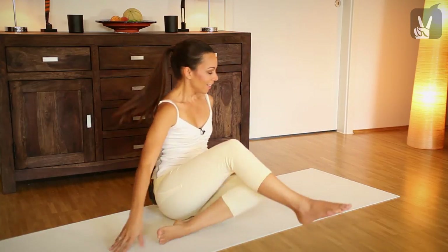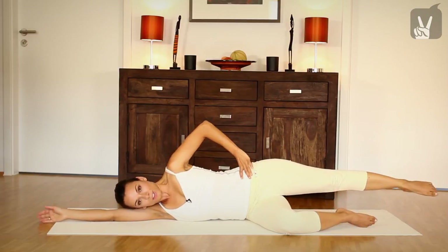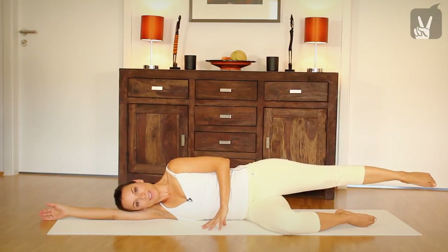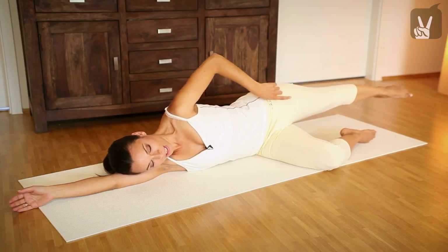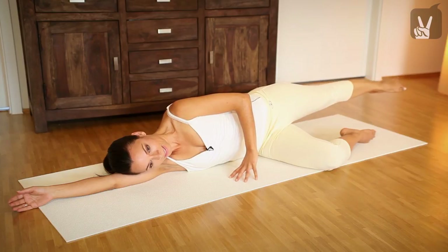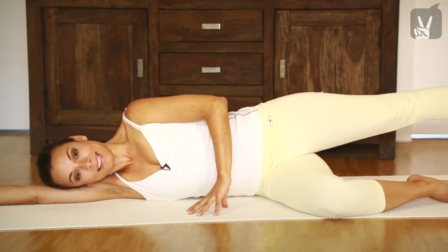Okay, let's change sides. Lay your head down onto your arm. Bend your lower leg and stretch your upper leg. Just try to pull your leg away from you. Then bring your hand down onto the floor. Exhale, bring your leg up. Activate your powerhouse. Very good. Exhale and inhale. Stretch your leg — just imagine your leg is getting even longer than before. Exhale and inhale, exhale, inhale. One more time, exhale and inhale. Okay.